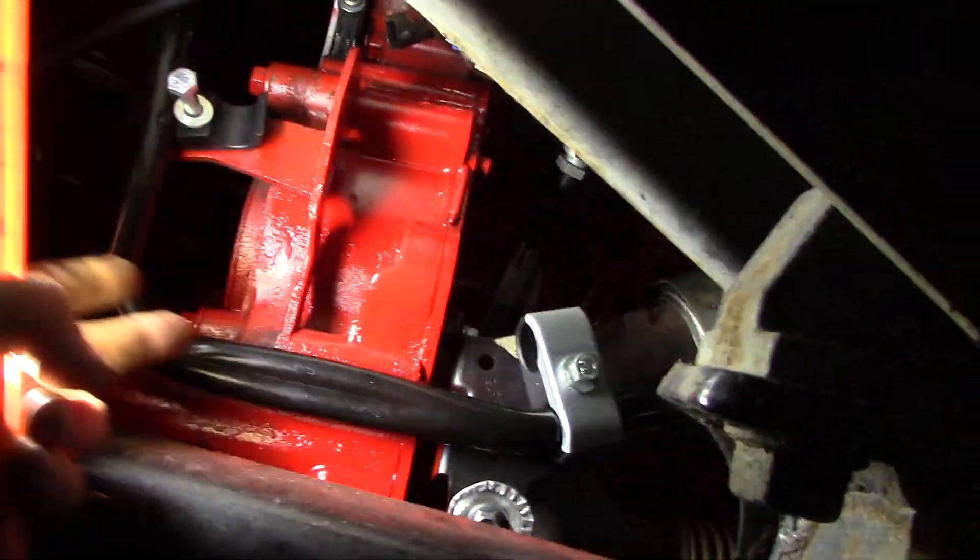I'm doing the coolant pipes that go around the back of the engine - they were all rotted out. There's the one that goes by the turbo; they were rotted out right here in this area pretty bad. I'm waiting on the other one, it's all on back order. Also did the DPF filter while I was here.